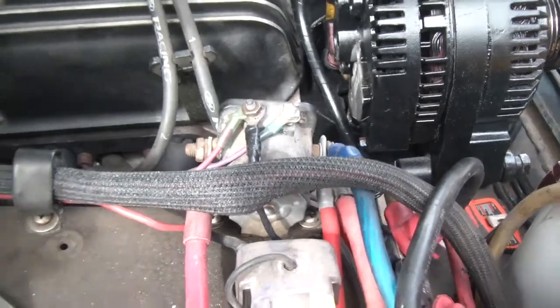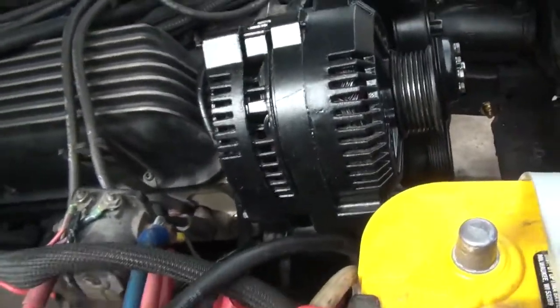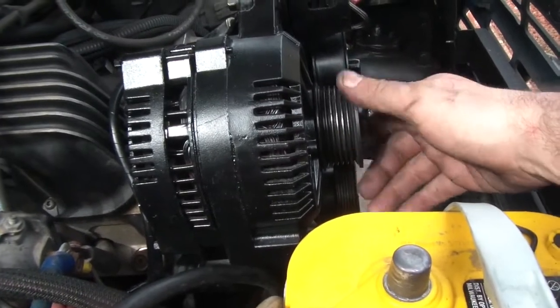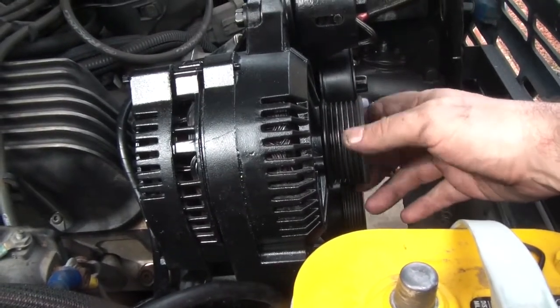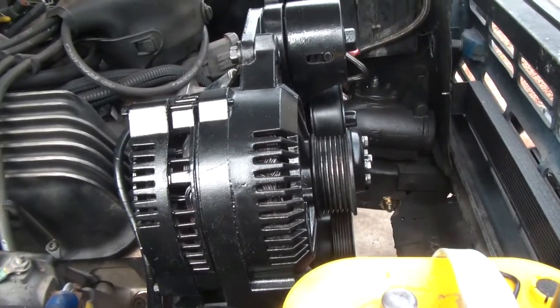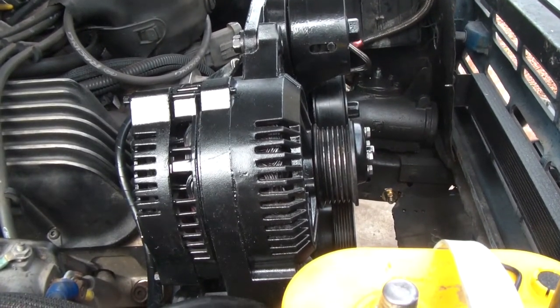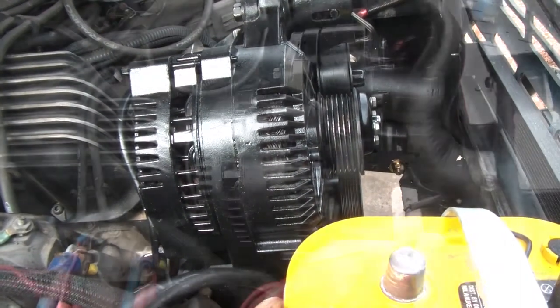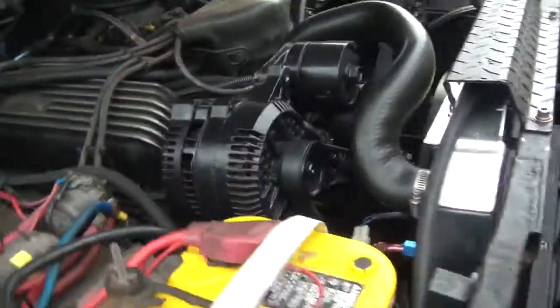Pretty basic. This is 130 amps — a huge step up from the 2G. Now that I'm on the serpentine I'll be able to grip it. Once I get the serpentine fully going I'll show you the voltage, but I haven't tested it yet.